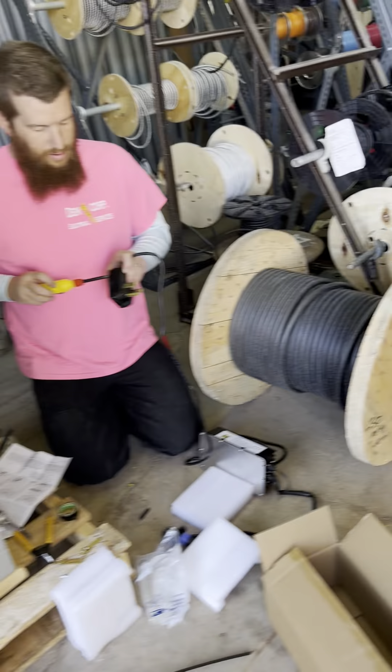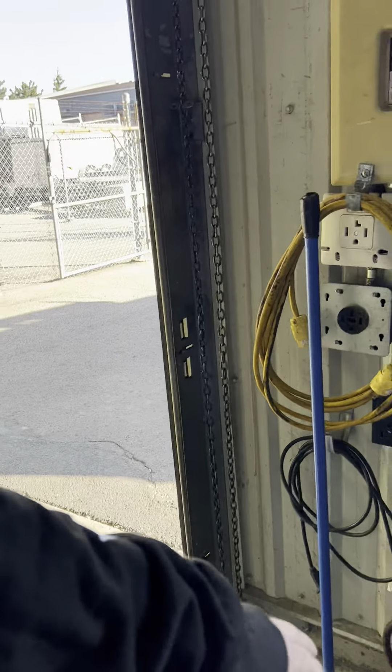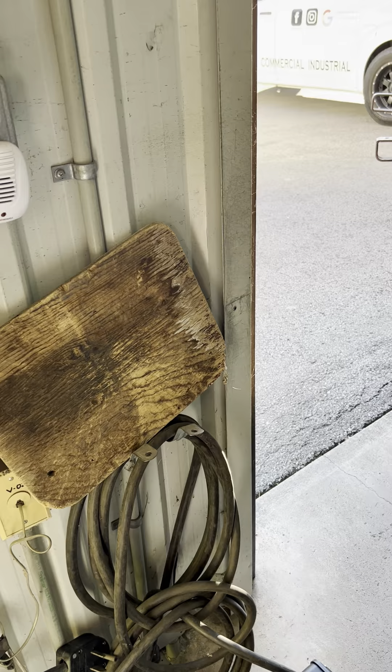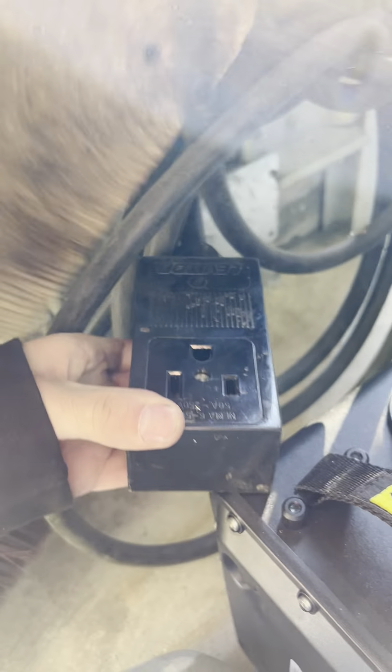Is it charging right now? We're just setting up the charger — we've got to put the 240V charger on it. We'll put the welding plug in right there. It's a 30-amp 120 currently — wait, this is 50-amp. Did we set that up for 30 or 50?